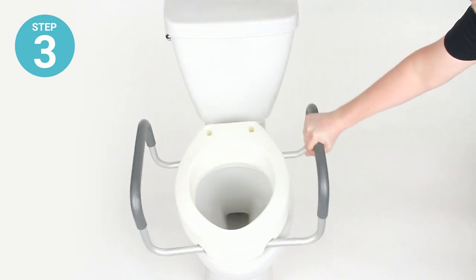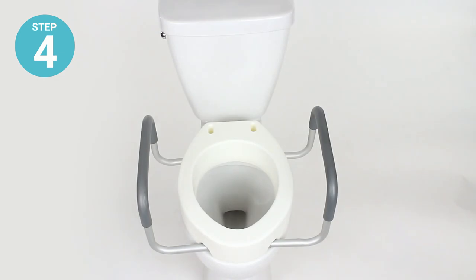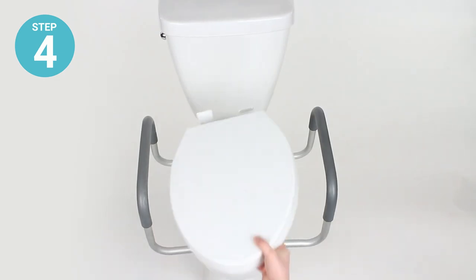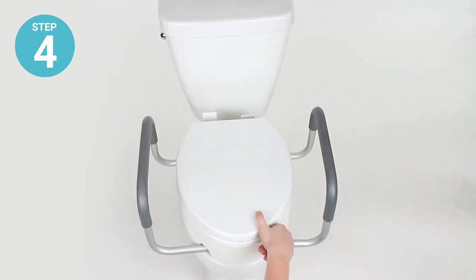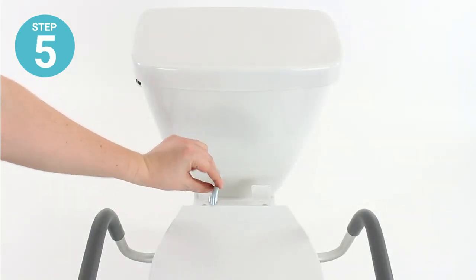Step three: set the riser on the toilet and ensure that the holes in the riser and the holes in the toilet are aligned. Step four: place the toilet seat on top of the seat riser and align the attachment holes.